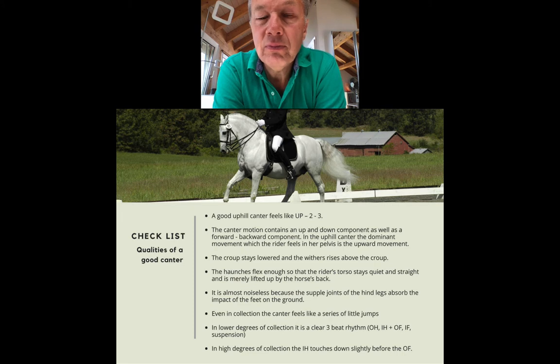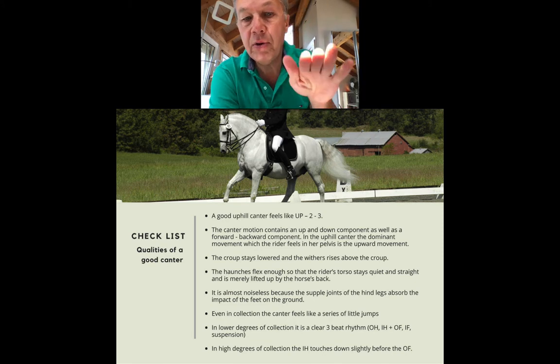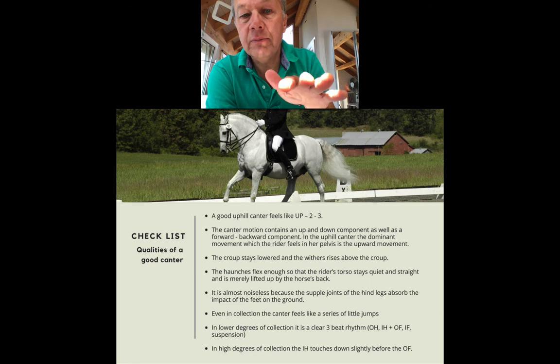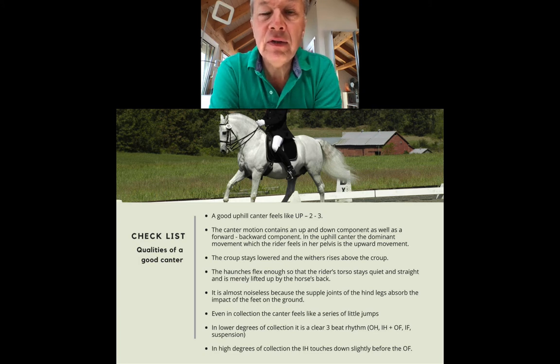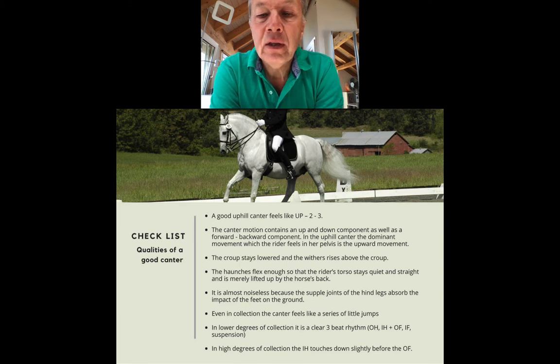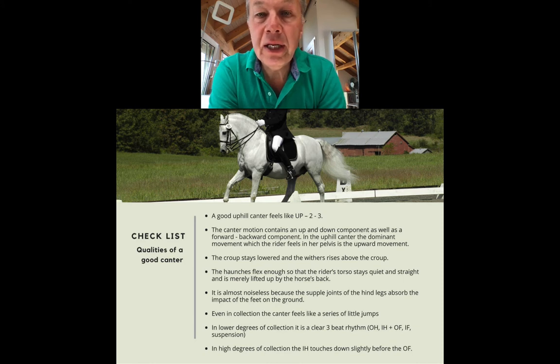A good canter feels, when you ride it, like an 'up-two-three, up-two-three' — the first beat is accentuated. The canter motion contains an up-and-down component as well as a forward-and-back component, and in a good uphill canter the up-and-down movement is prominent — you feel it more than the forward-backward movement. It feels like the croup stays down and the withers are above the level of the croup, or never really below it. The haunches flex enough so that the rider's torso stays quiet and straight, and gets merely lifted up by the horse's back.